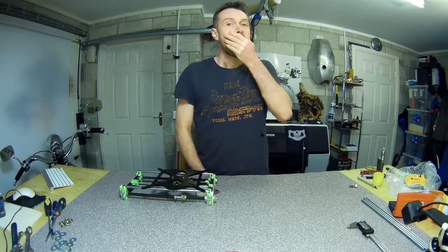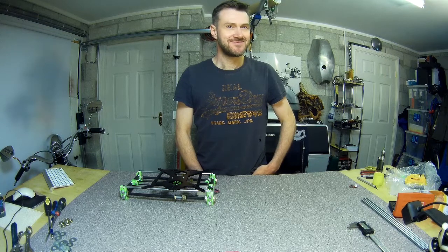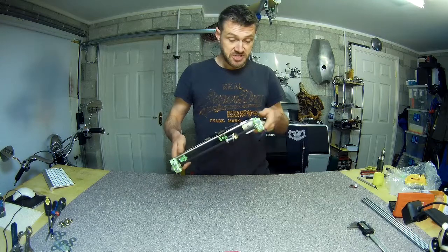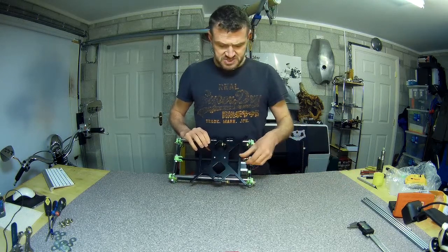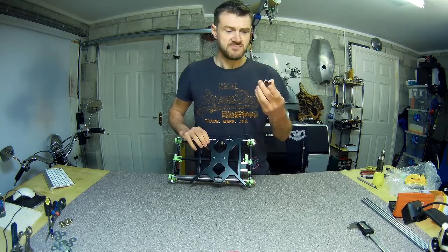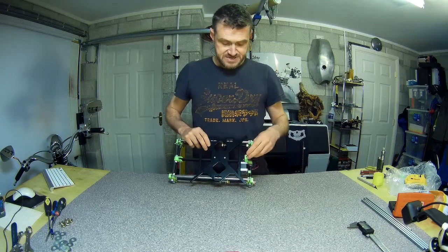Schoolboy error number one — I'm desperately trying not to blame myself for this, I think it might be an easy mistake to make. Basically, I couldn't work out how the microswitch, the limit switch, fitted onto the Y-axis here. It's a concoction that Tom came up with and no matter how I put it on, it just didn't seem to sit right. So I assumed it was a different microswitch than Tom designed his slightly modified motor mount around.